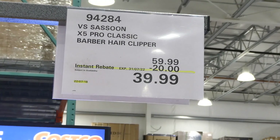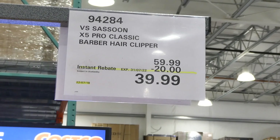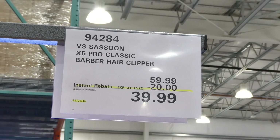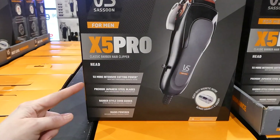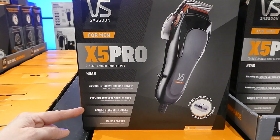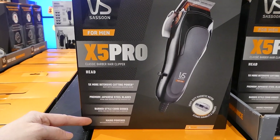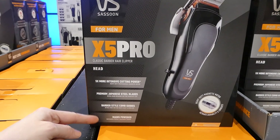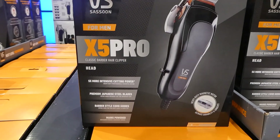The VS Sassoon X5 Pro Classic Barber Hair Clippers are $20 off down to $40 until the 31st of July. It has five times more intensive cutting power, premium stainless steel blades, barber-style comb guides, sustained power and maximum torque, and a five-year warranty.